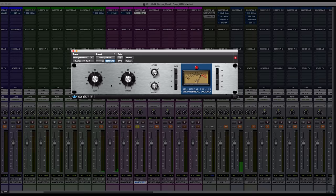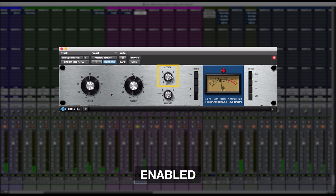Then I want to give it a fast attack, so basically the compressor attacks when the notes and tones of the trumpet are hitting, just so it grabs it and it pokes through the mix a little bit more. A fast attack will be seven, a slow attack will be one, so I'll bring it all the way to seven to give it a real fast attack.